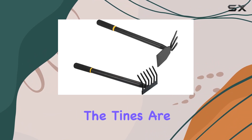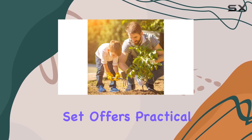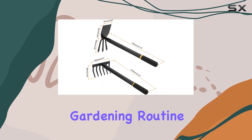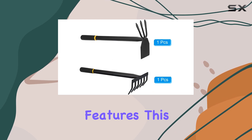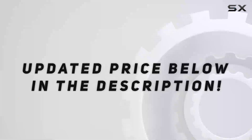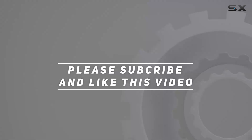It's important to use them carefully to avoid accidents, especially since the tines are sharp. Overall, the Paddicle garden tool set offers practical and high-performance solutions for gardeners looking to enhance their gardening routine. With its sturdy construction and ergonomic features, this set is a valuable addition to any gardener's toolkit. Check out the video description for updated pricing, and thank you for watching.